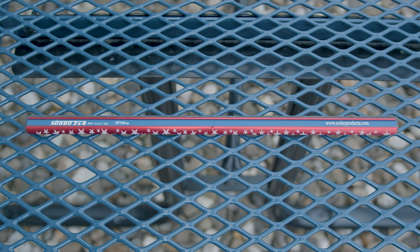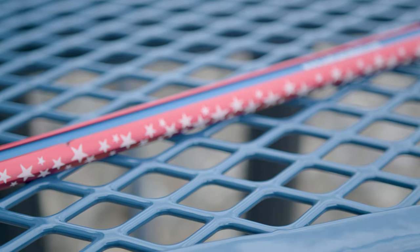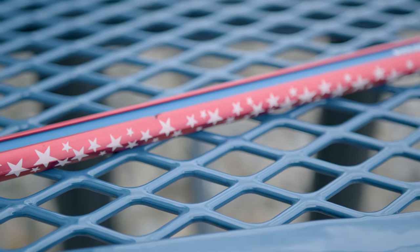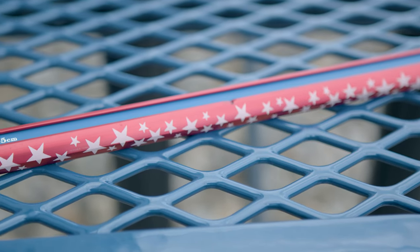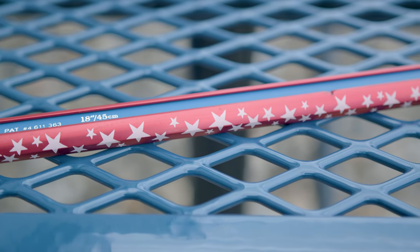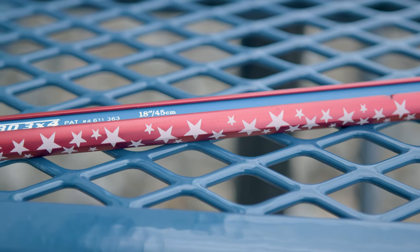The Sorbo Red White and Blue channel has been a staple in the world of window cleaning. With its wide body design and bold patriotic colors, this 18-inch channel is designed to make your job easier and more efficient. The vibrant red base adorned with bright white stars and the bold blue center is what makes this channel stand out.